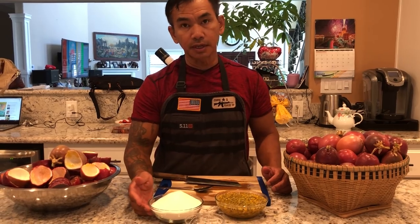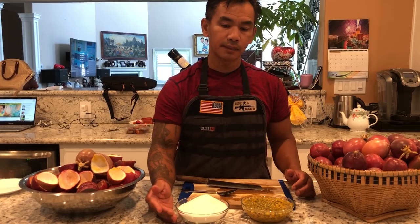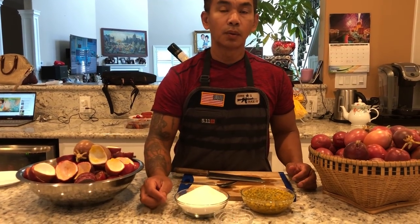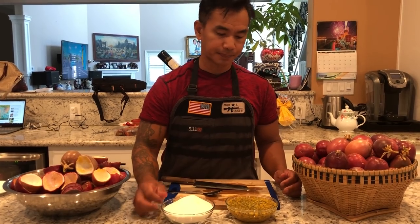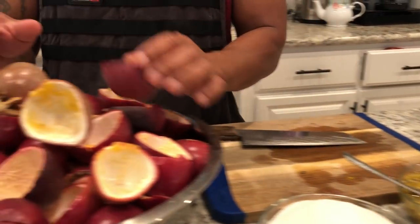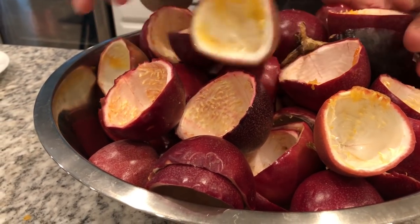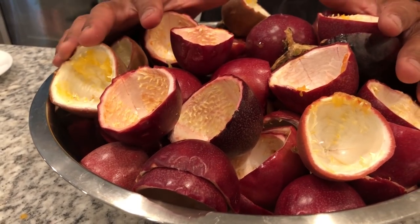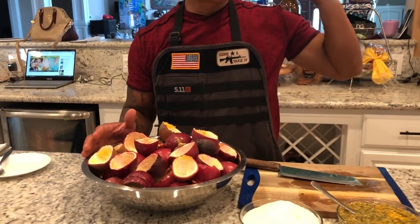The sugar you're going to need is two cups of sugar, and salt — one teaspoon. And then we're going to boil for 15 minutes. So let's go.